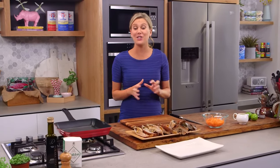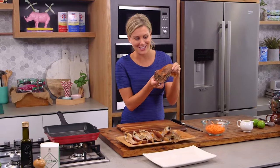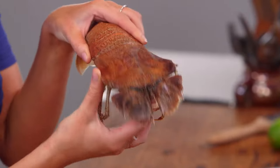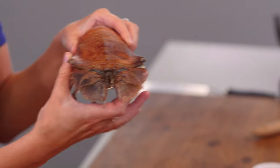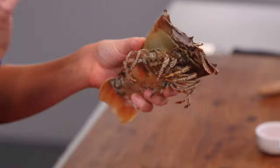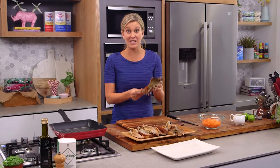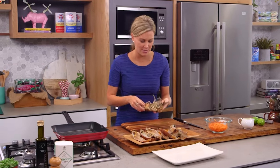Now if you love lobster and you love prawns, you're going to love these very ugly crustaceans. These are Moreton Bay Bugs and these ones have come from Queensland. Moreton Bay Bugs have an incredible sweetness to them and I love the texture of the meat. These bugs are fantastic cooked in the shell and that's how I'm going to be cooking them today.